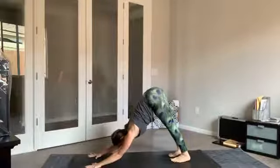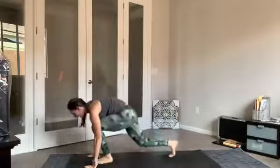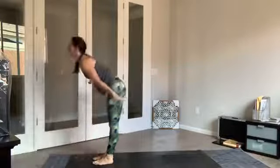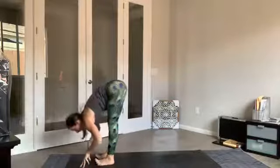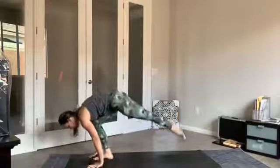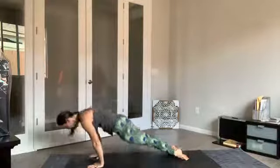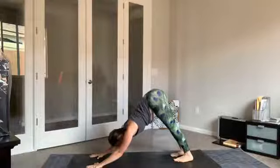Gazing forward, walking or hopping to the top of the mat. Inhale halfway lift, exhale fold. Earth to sky all the way up, exhale send it right back down. Inhale lift and lengthen, exhale hands plant, make your way back to plank and go through your flow. Pausing here in our downward facing dog, feeling at home. Take a deep breath in and out.